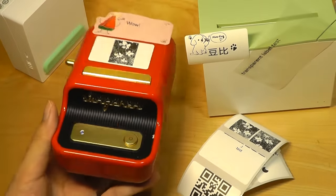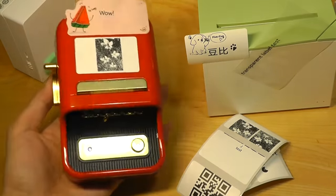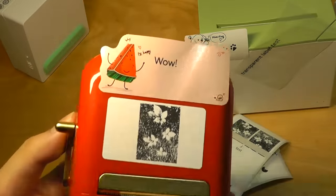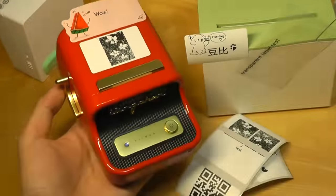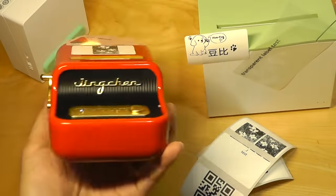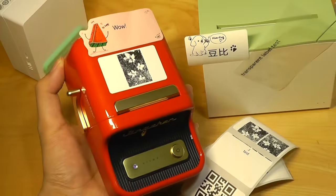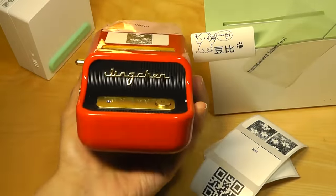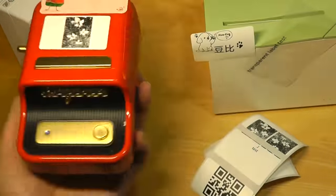Overall, the Nimbot B21 Mini Thermal Pocket Printer works very similarly to other models seen in the past. It isn't necessarily better in print quality, but it is very legible and consistent with text details. What makes it more fun and attractive is its design — it feels more polished and fancy, and really attracts attention as a conversation starter. Primarily as a label printer, it's a really strong option at around $65.